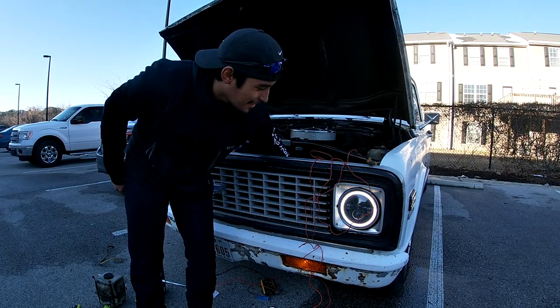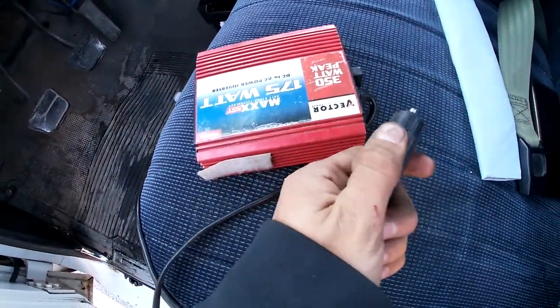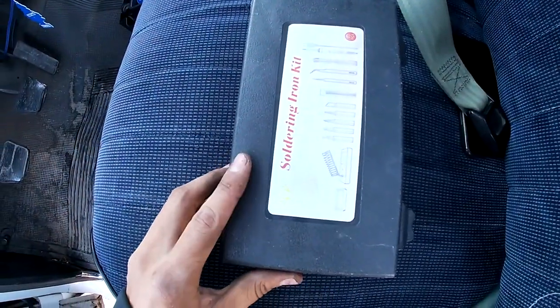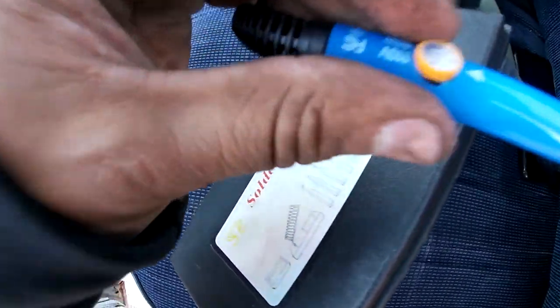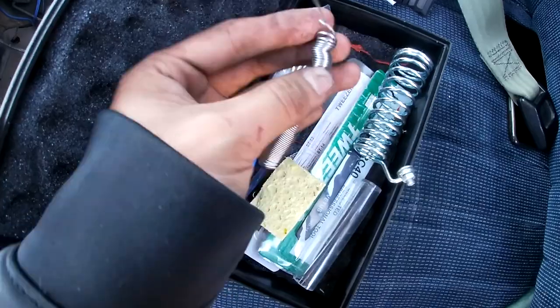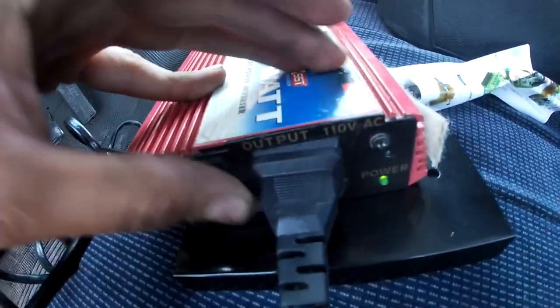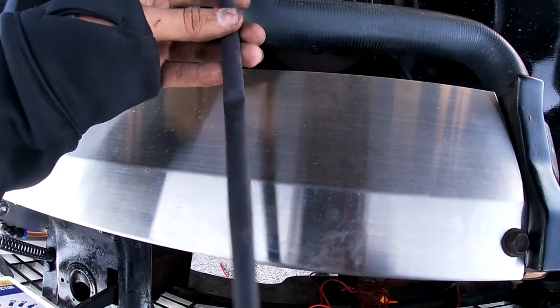We're probably gonna solder it so we don't have any wires exposed and we have a good connection. For power we're going to use an inverter — you just connect it to the cigarette lighter plug and it gives you power for something small. In this case we're gonna use a soldering iron. We'll also be using some heat shrink so we won't have any short outs. We have everything wired up, so we're gonna go ahead and solder it now and then put the heat shrink afterwards.